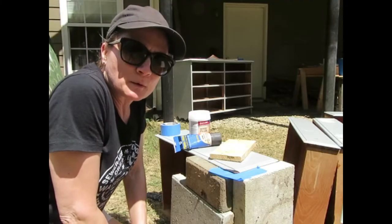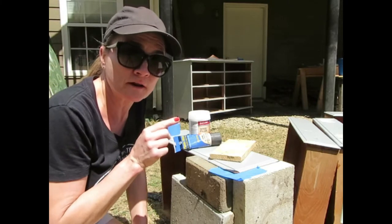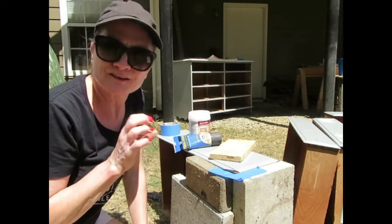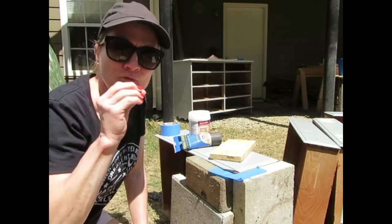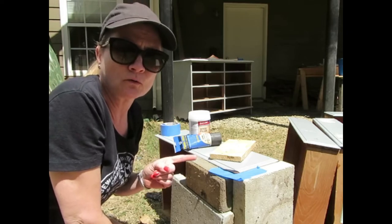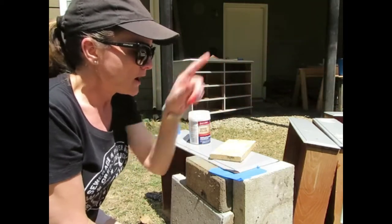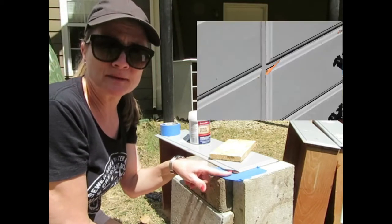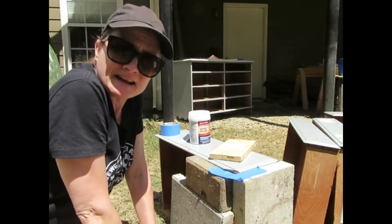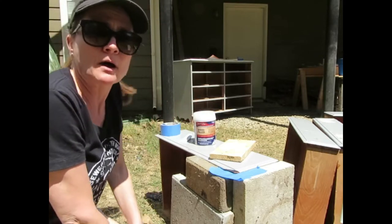The drawer pulls I'm going to use just coincidentally happen to fit in the holes already drilled into the dresser from the previous pulls, with the exception of the two top drawers. I'm not sure why those set into the drawer differently, so I'm going to go ahead and patch those holes up with my plastic wood. On this drawer there is a broken piece — the corner is broken off — and I've ordered some moldable putty to create a mold but it hasn't come in yet. So I'm going to try to use my Bondo wood filler.